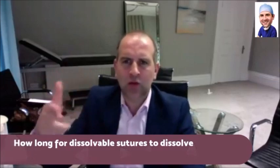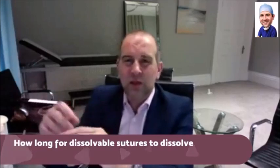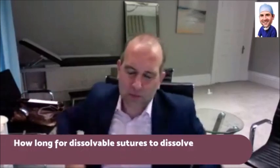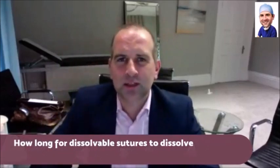Bottom line — how long for dissolvable sutures? We're talking about dissolvable sutures that are close to the skin. So, for instance, if you're having something on your body and we put a dissolvable suture just underneath the skin to close it.